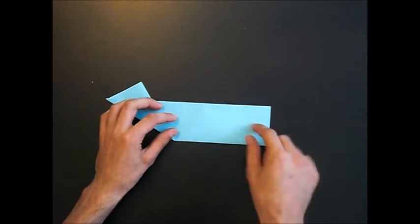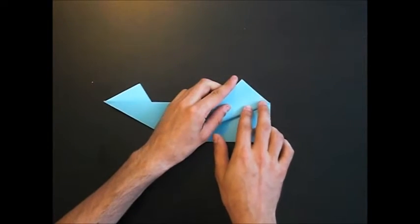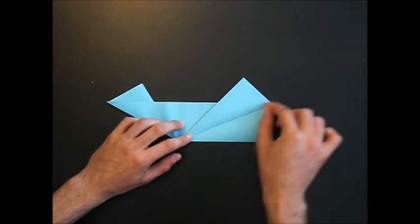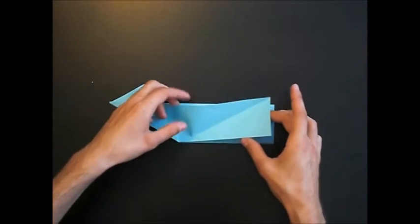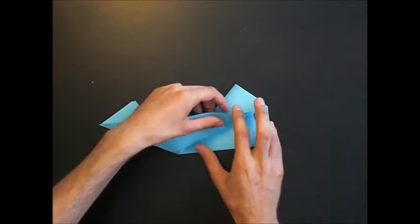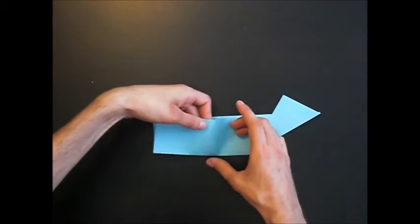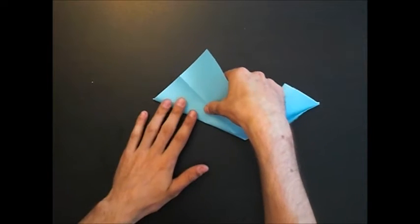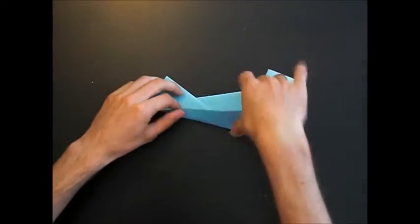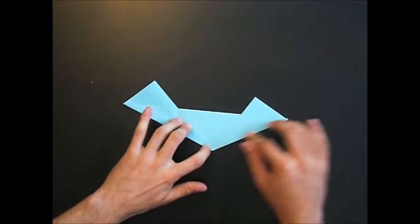Now we make this at the right side — fold from this point to that point. You can make it without pre-creasing, but I think it's easier for you with a pre-crease. Open it again and reverse fold as shown. Now repeat behind — I'll show you without pre-creasing.